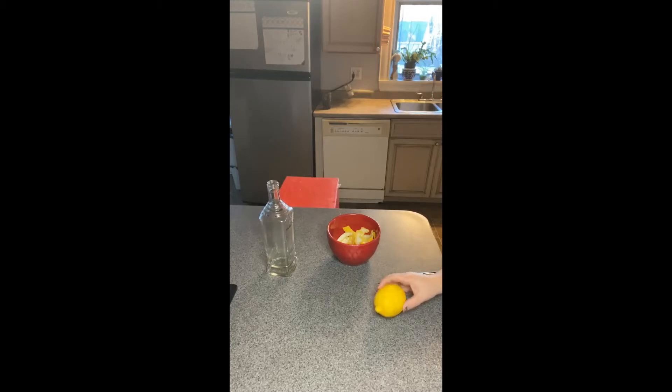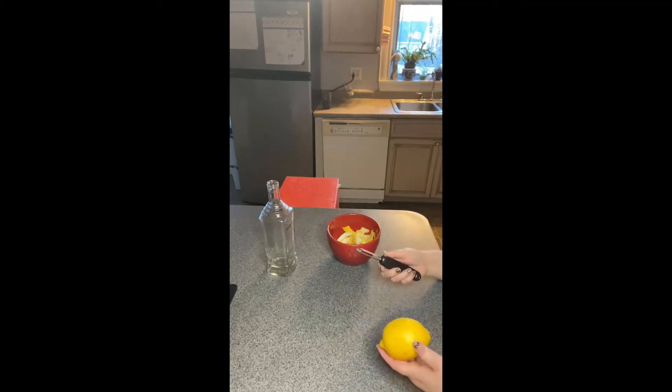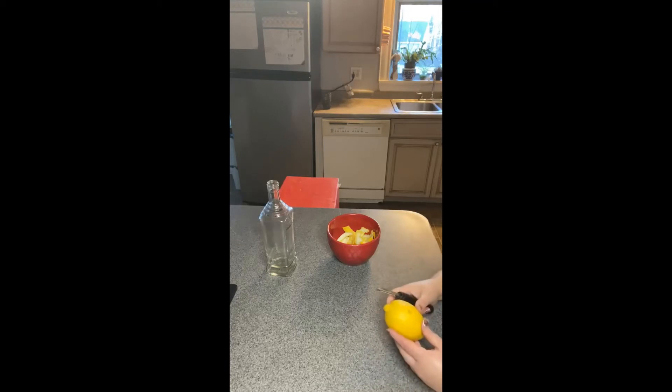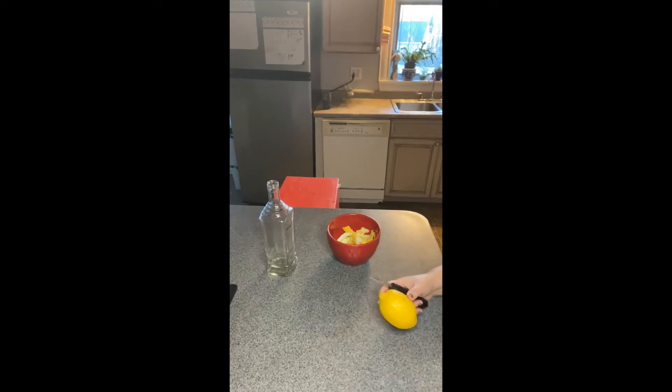So what you're going to do first is take your lemon, and you can use either a Y peeler or zester like this, or you can use just a regular traditional peeler. Now with peeling the lemons, you want to make sure that you don't peel too deeply. You want to leave the majority of the pith on the lemon itself. So basically, you're just going to take your tool and go down the length of the lemon and just peel it down.